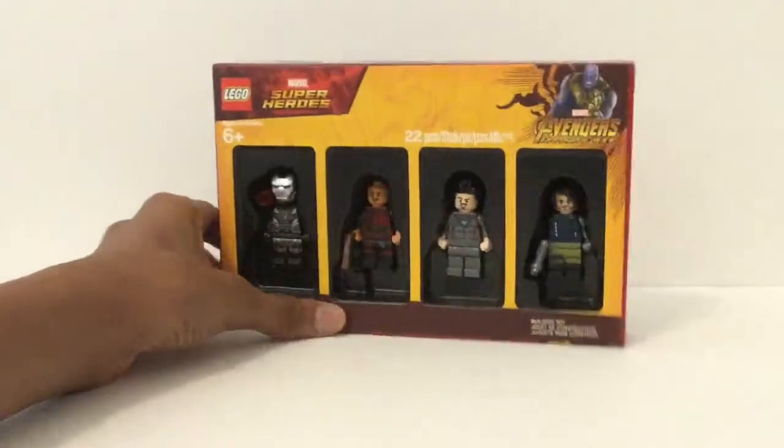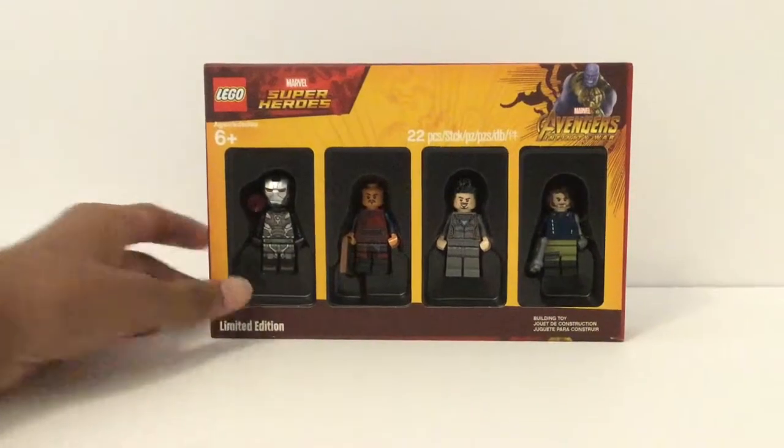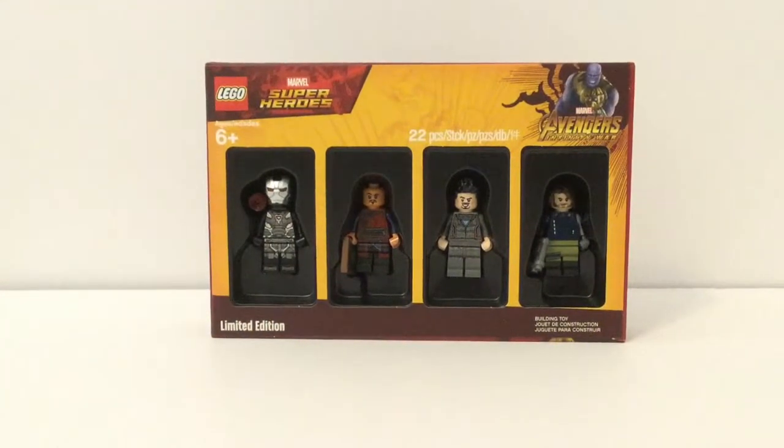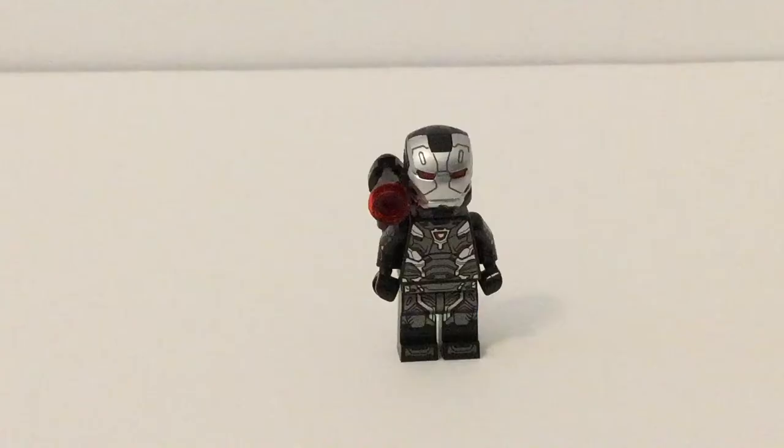These figures came pre-built in the box, which is how you know this is limited edition and pretty good quality. Now let's take a close-up look at each one of them, though I do not have my minifigure stand, so it's gonna be a bit messy, but let's try. Going in order from left to right, this is War Machine, or Rhodey, Mark IV. This was from Infinity War, not from Endgame.